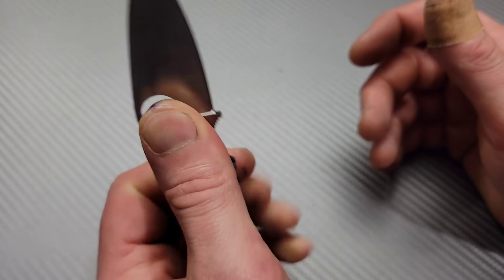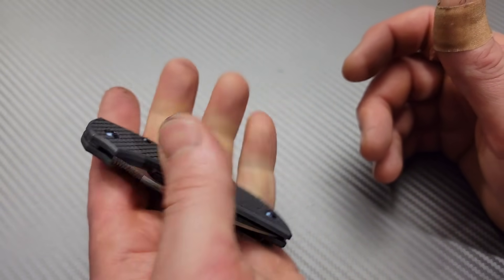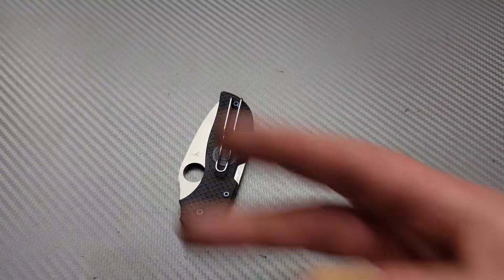You can flip the clip over to the other side — it is a wire clip, some of the best clips ever — so you can use it just as easily with the left hand. So there you guys go. I love you guys. Thank you guys for watching. Peace.